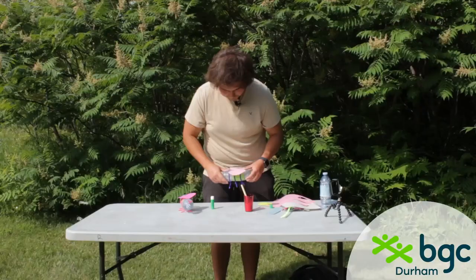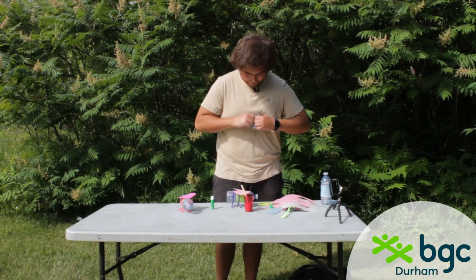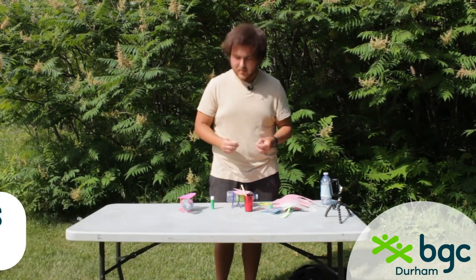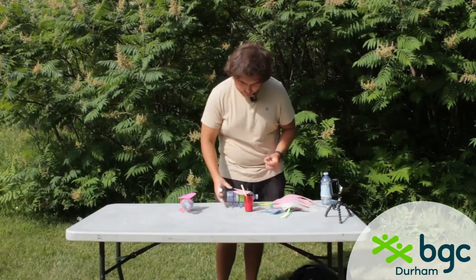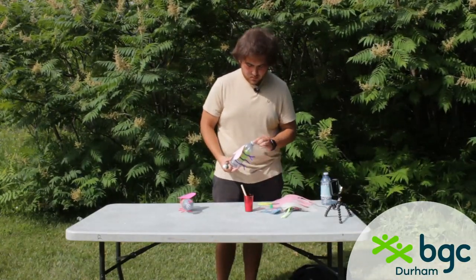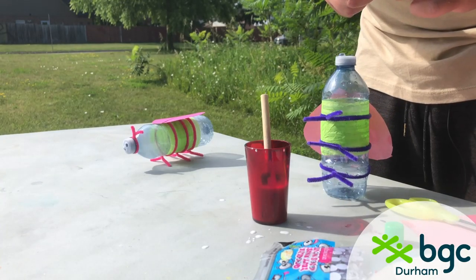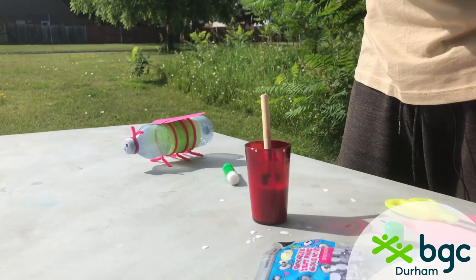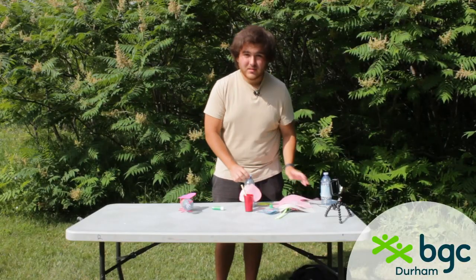You can draw designs on the wings — I might put the Toronto Raptors logo, the Blue Jays logo, and my name Panda. Then take your googly eyes — you can use one, two, or three, it's totally up to you. Put a little glue on the back of each one and stick them to the cap of the water bottle. With the cap on it's easier to hold. I'm going to leave mine with two eyes.